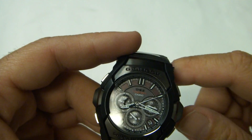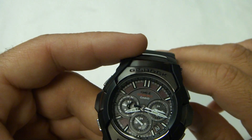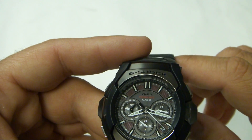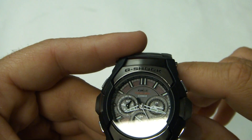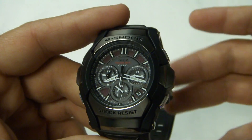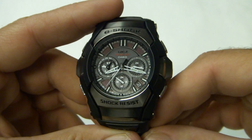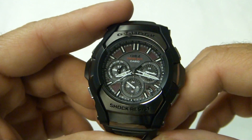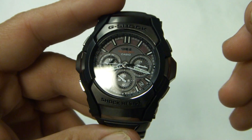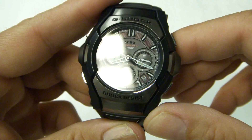This is a Multi-Band 6, which syncs with towers in the US, the UK, Germany, Japan, and two different towers in China. It's got Tough Solar with power save — five months on a full charge just keeping it in a drawer. It also has Casio's new Tough Movement, where every hour — five minutes before and five minutes after — it adjusts itself so the seconds hand and minute hand stay precisely on the ticks around the dial.